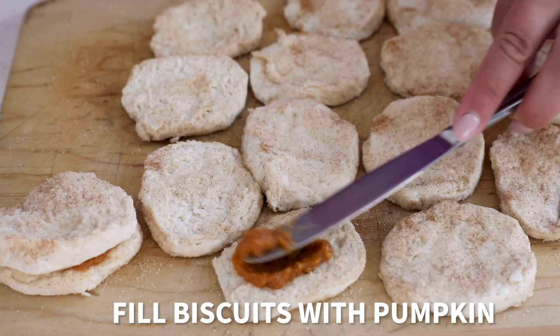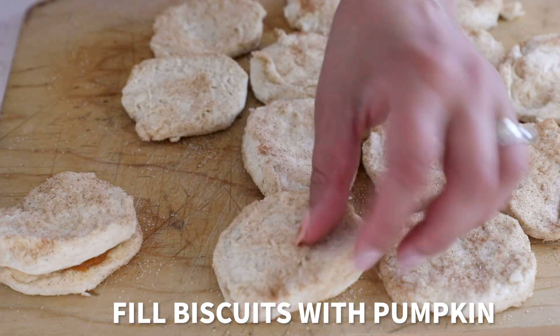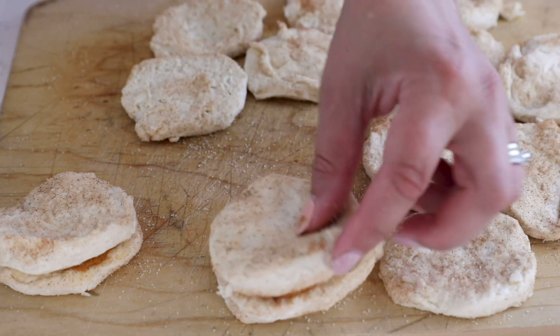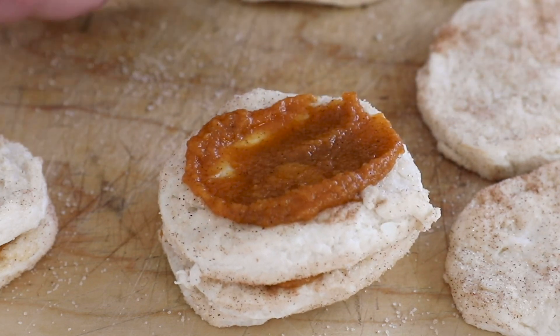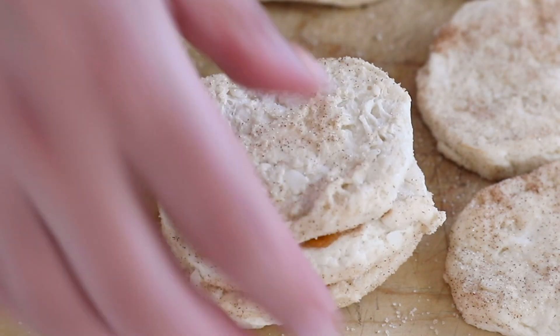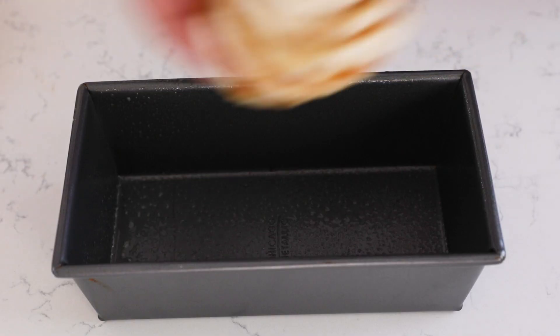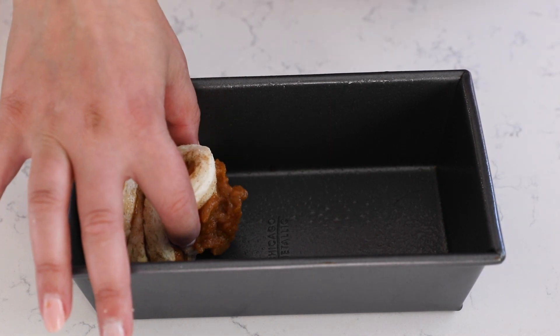You're going to fill the biscuits with pumpkin. Use a knife to spread some pumpkin mixture onto each biscuit, and then layer them — stack them on top of each other. We're going to make a few different stacks; you don't want it to fall over. Just keep layering until you have all of your biscuits sandwiched with the pumpkin, and then place the layers in a nine by five loaf pan.